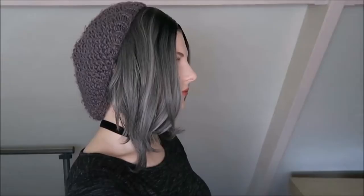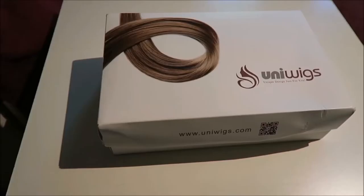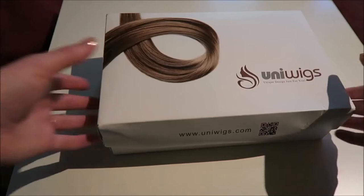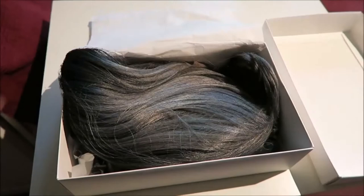Today I'm going to do a wig try-on using the Thera synthetic lace front wig that was sent to me by Uniwigs. I will put a link for it in the description box. This is the box that the wig came in, and here we have the wig itself.